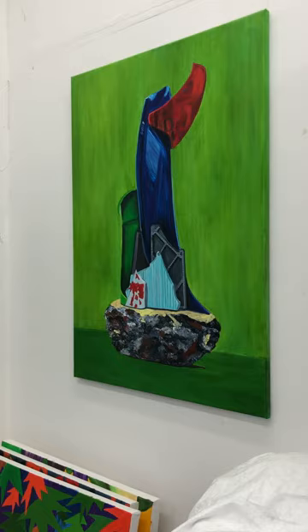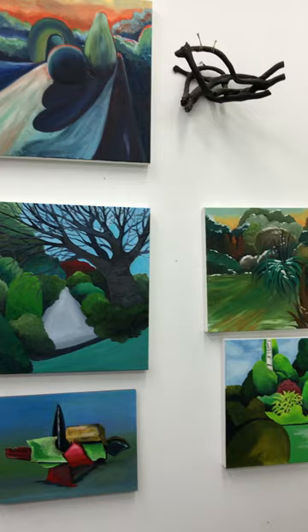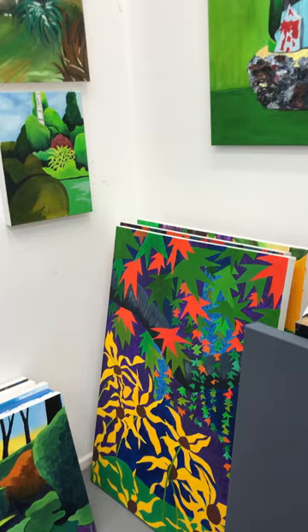Some of them are of the plastic sculptures I was working on a few years ago. Some of my garden that were painted during lockdown 2020 to 2021. I've still got quite a lot of paintings in storage as well.